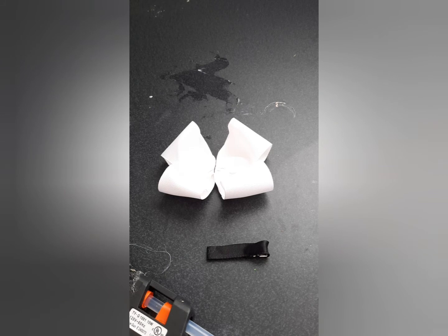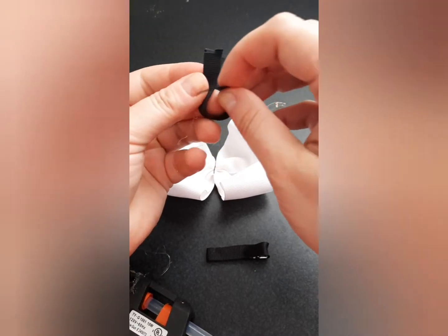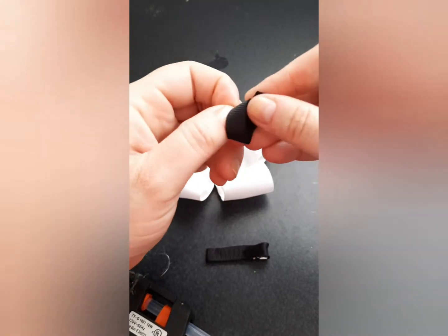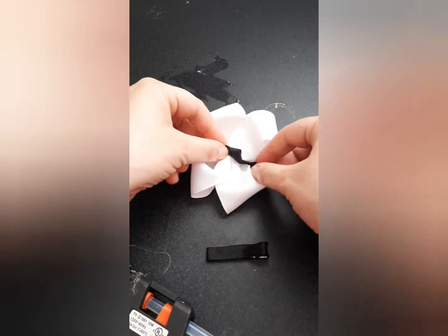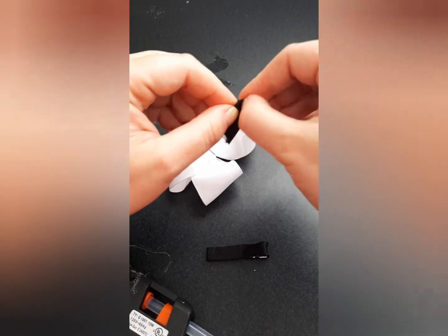I'm going to do a black center, but I'm going to make it flat. If you would like a knotted center, you're going to want to fold it around like this, push it through, and then pull on the ends — this gives you a nice little knot. I myself am going to go with flat.